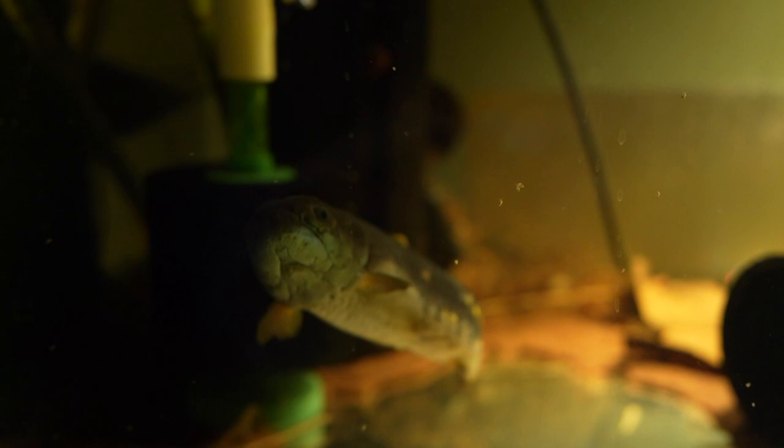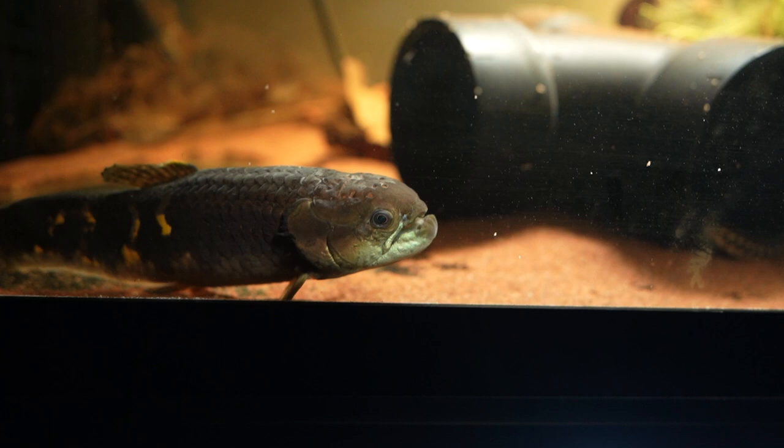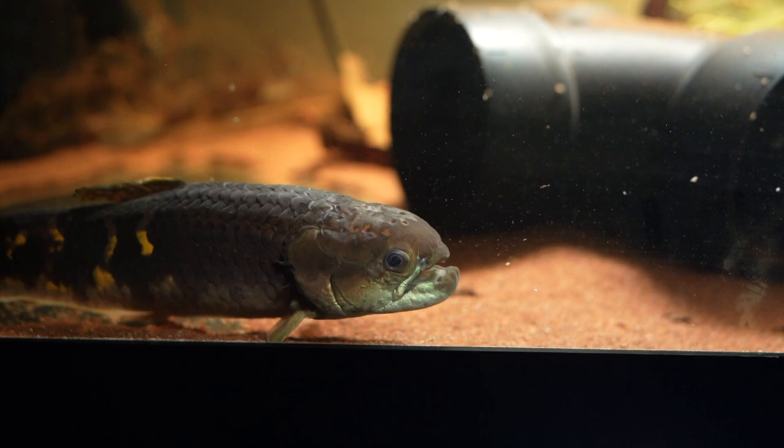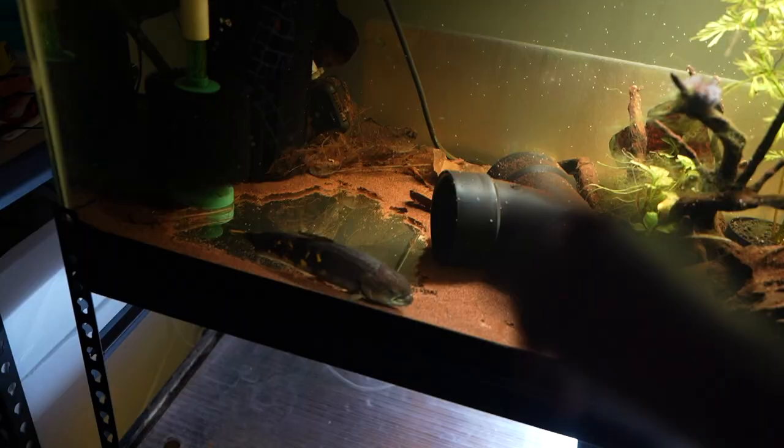The wolf was on a hunger strike for a little bit - it wasn't eating for a while, stopped eating shrimp, and kind of stopped eating pellets for a bit. I had to start hand feeding it, and that's the only way it takes food right now. If I throw pellets in here the wolf will not touch the food.